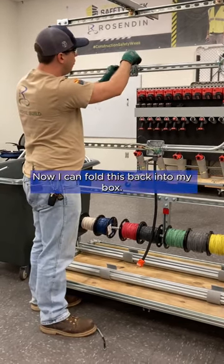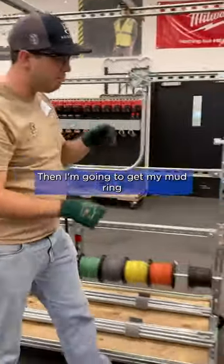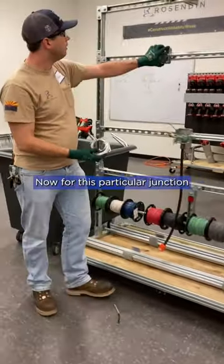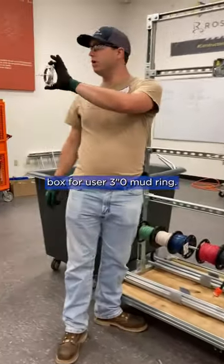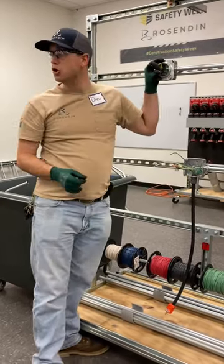Now I can fold this back into my box. Then I'm going to get my mud ring for my light. For this particular junction box, we're going to use our 3-0 mud ring. Now I can pull these guys out, strip these, and land them on my fixture.